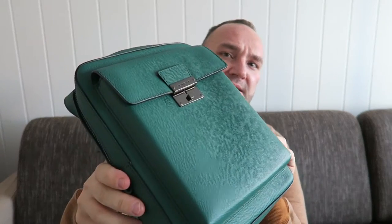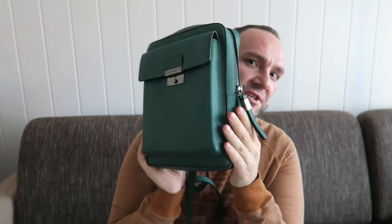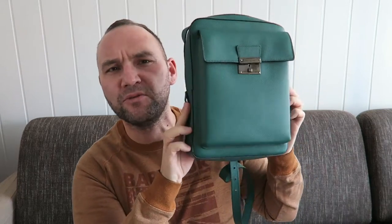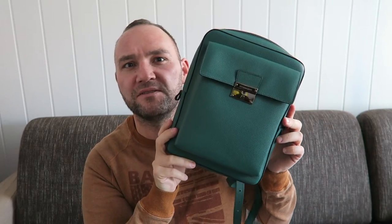I have it here, it's in its little dust bag. It's from Burberry and the model is called Sheldon, and the color is called Mint Green. So it's a bit of a different color for me. I went for it because I think it's absolutely gorgeous. What I love about this bag is the functionality side, and also what I love about it is the classic design. It really has a classic, almost vintage design with this flap.